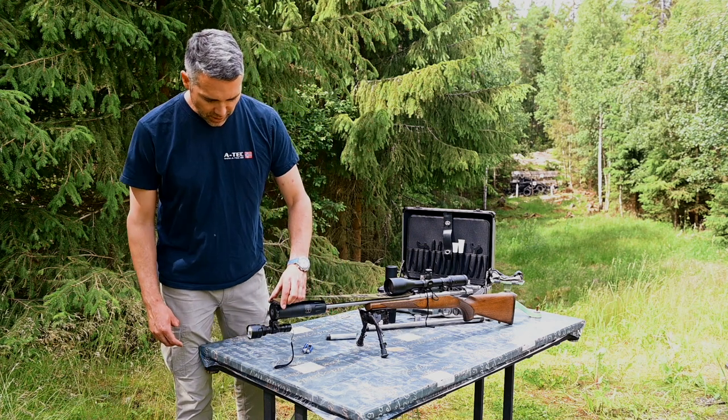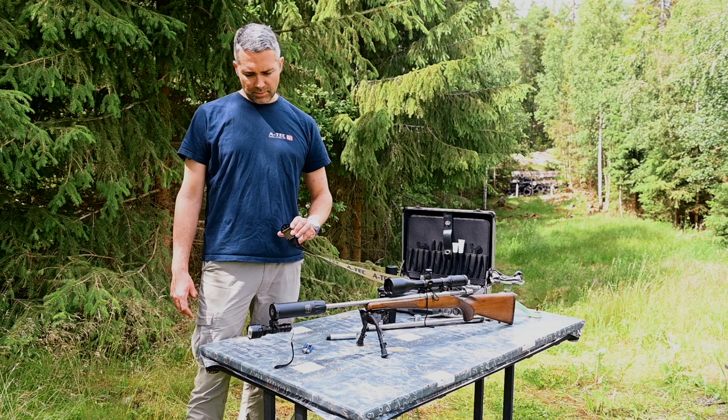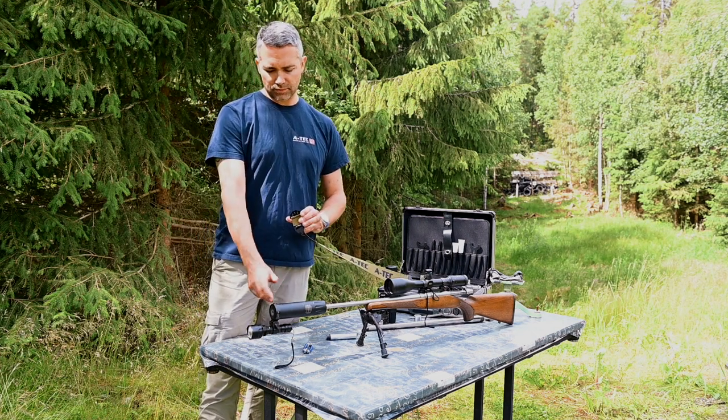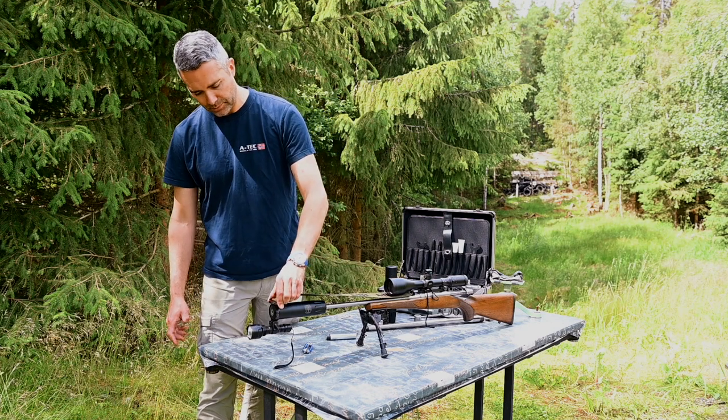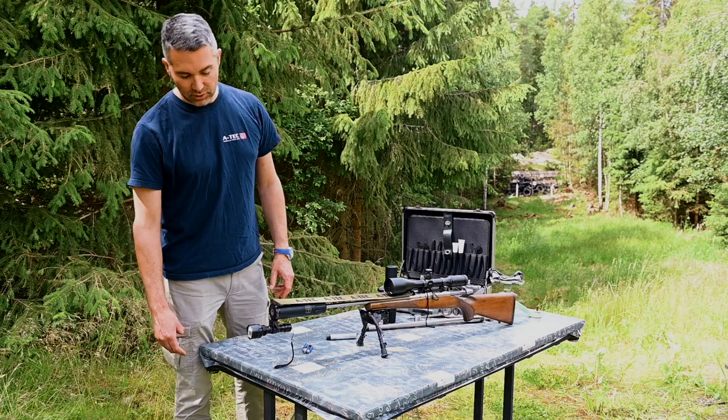Today we're going to take a look at the A-Wing MA50. The MA50 has three functions: it has the foresight, the hook for the mirage band, and also a picatinny rail for attachments such as searchlights.